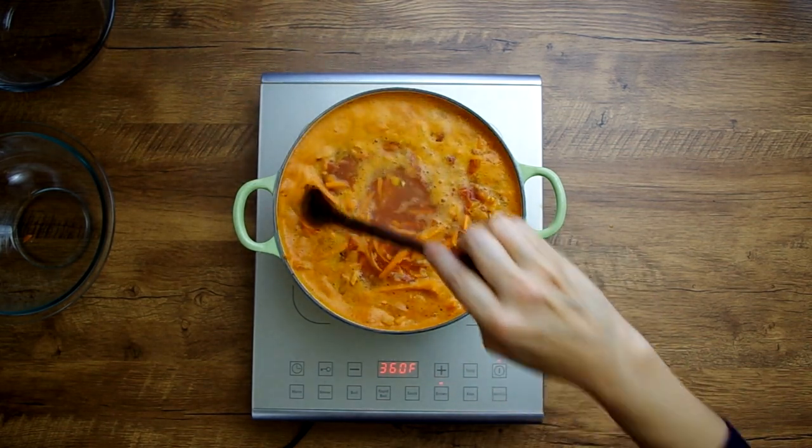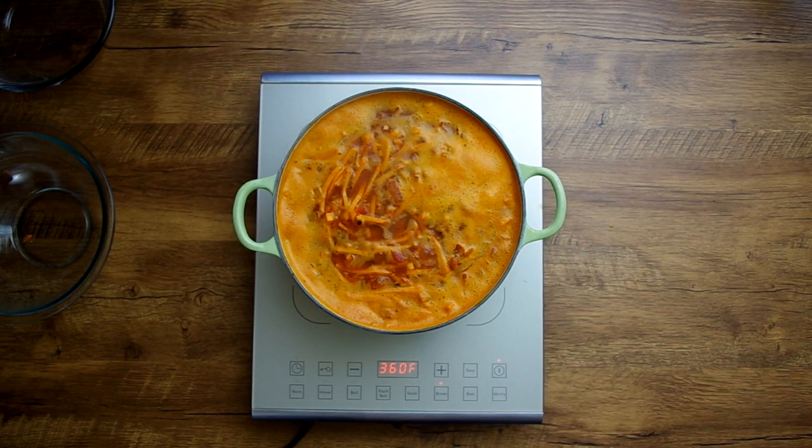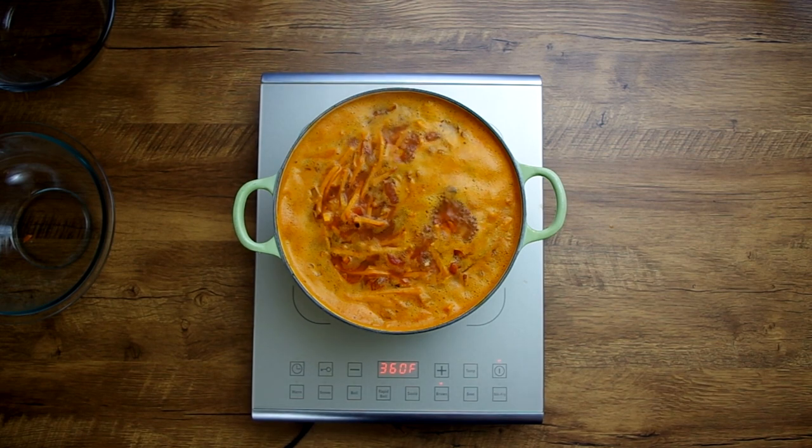Bring all of this to a boil, then reduce to a simmer and partially cover for 30 to 40 minutes, until the potatoes are soft but holding their shape.